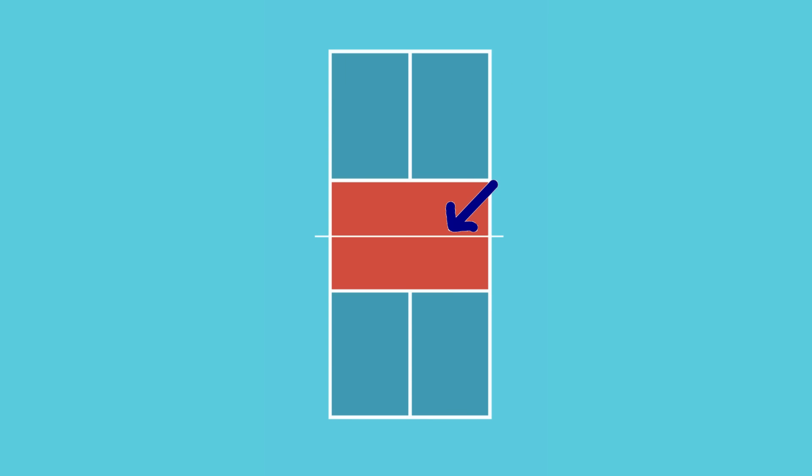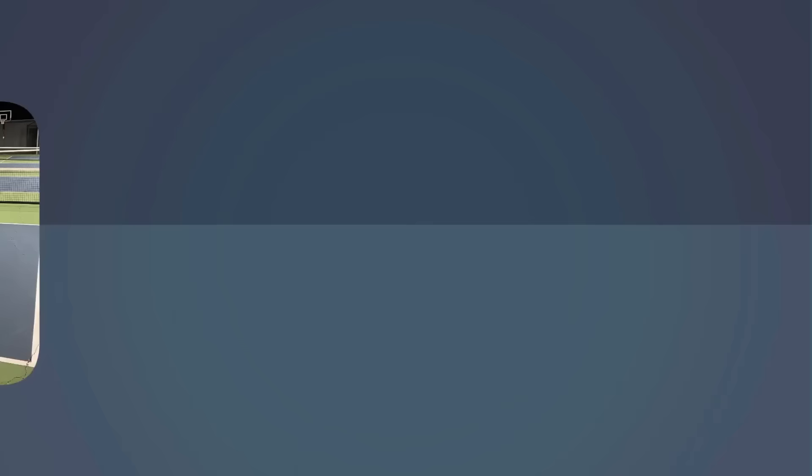The court is divided into two playing halves by the net. If you hit the ball into the net, that is a fault and the point ends. The general goal of each shot is to get the ball over the net and inbounds.